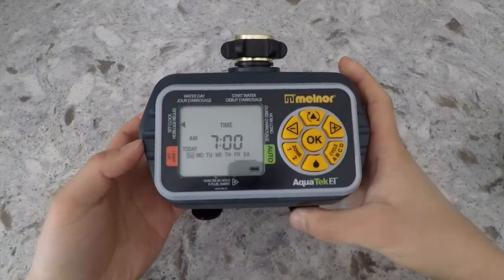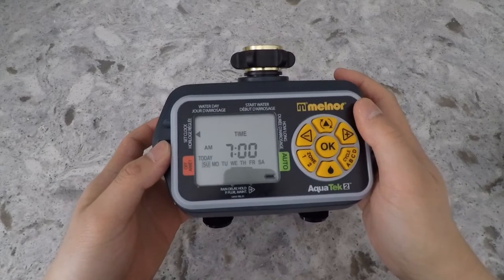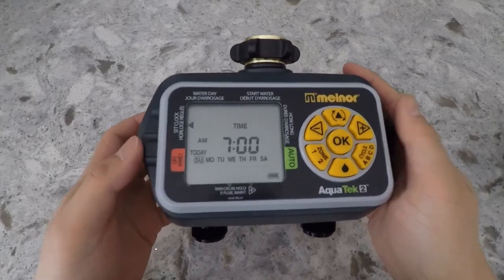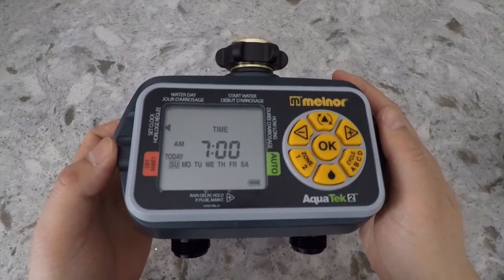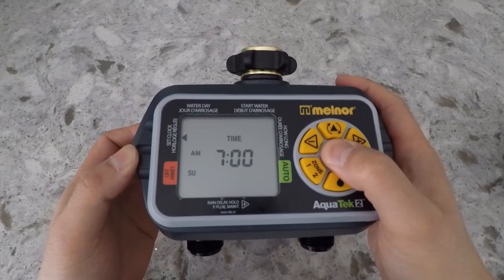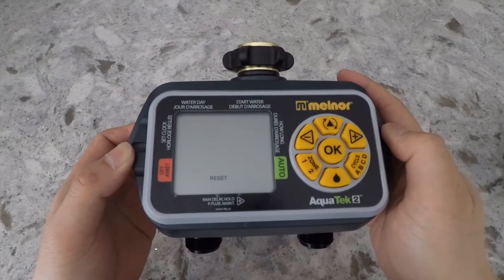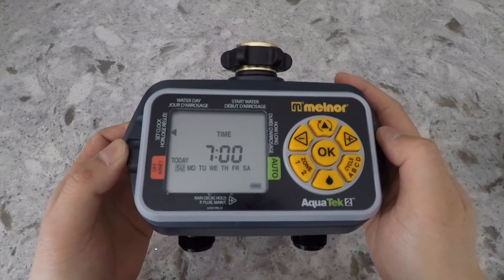The first thing you'd want to do is set the time of day. Just press the cursor button and set the cursor over to the set clock option. Press and hold the OK button if you want to switch the time format from 12 hours to 24 hours.